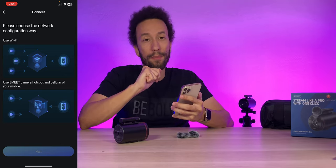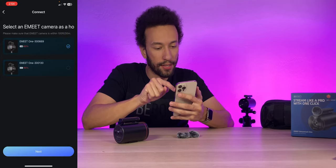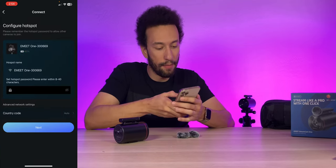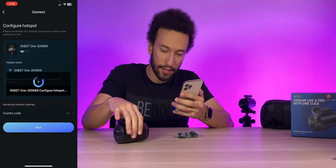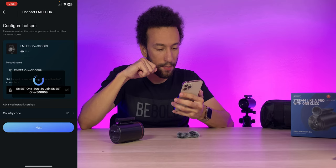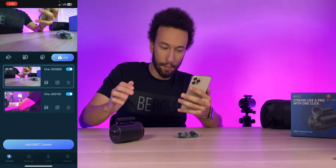I'm planning to use these wirelessly out and about, so I'll use the camera hotspot with cellular from my phone. Tapping next, I select the first camera and set the hotspot password — it's 1-2-3-4-5-6-7-8 by default. I set the country code to United States and it configures the hotspot with the camera. One camera gets a solid green light — that's our main hotspot camera. The camera joins the hotspot successfully, then we connect to the Wi-Fi hotspot being emitted by the camera. Both cameras are now connected.